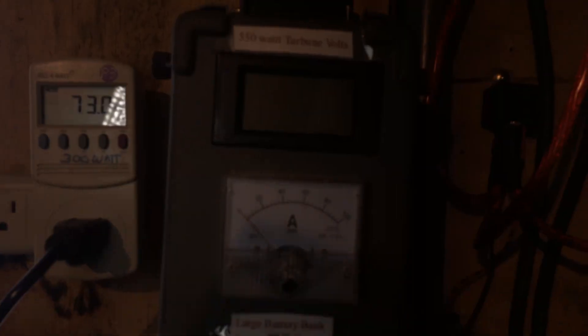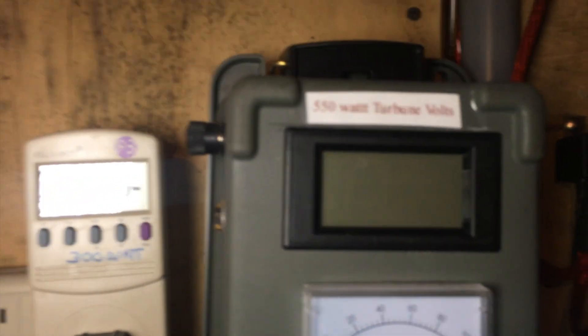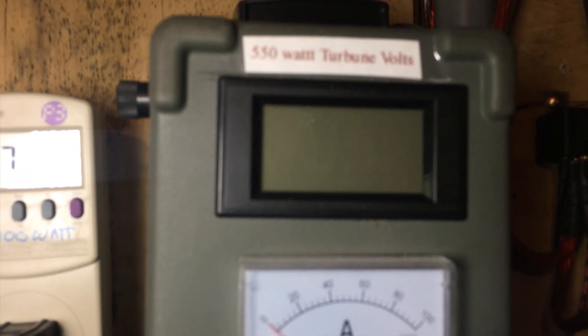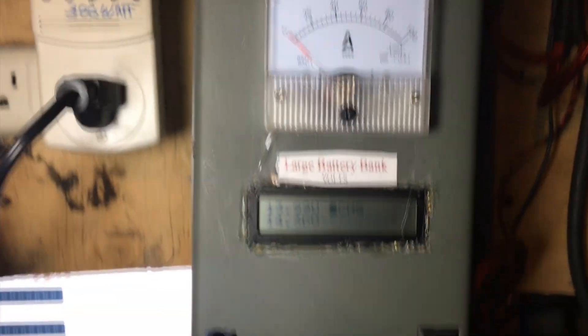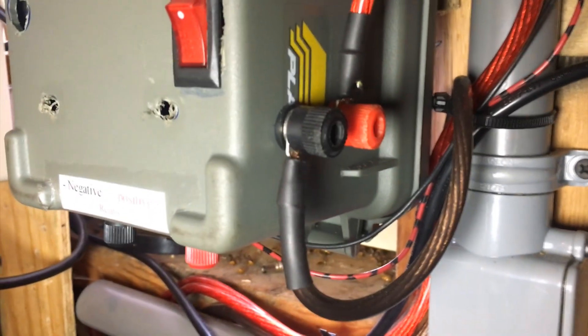The top half of this charge controller is supposed to be intake right here — this is for my big wind turbine. I even got it totally finished, built out of a direct drive washing machine motor. It comes through this charge controller, which will control it, and it'll switch from battery to grid-tie.